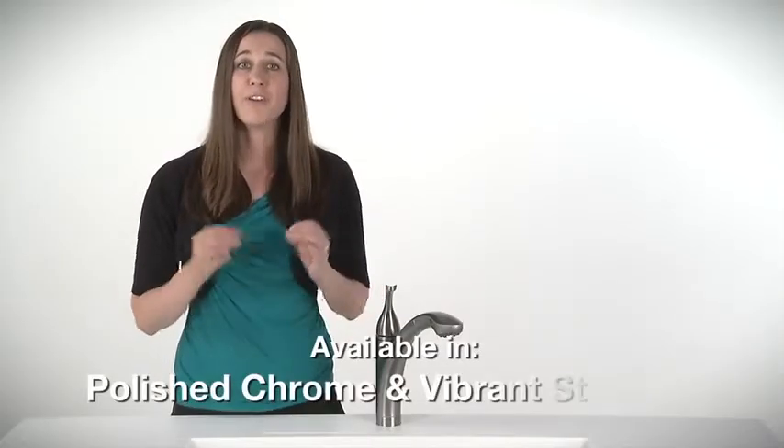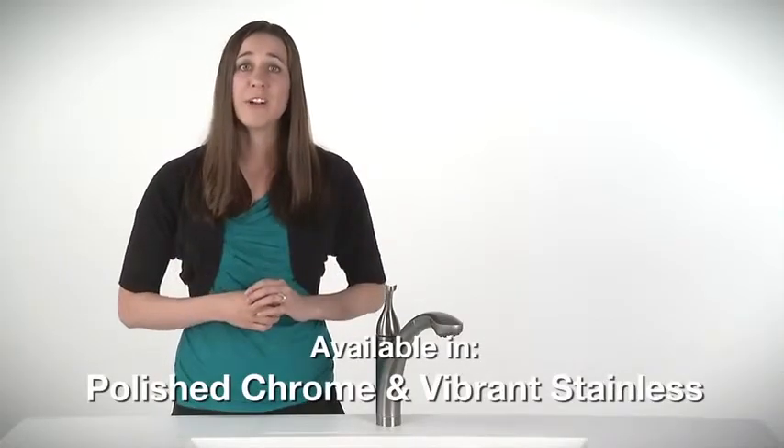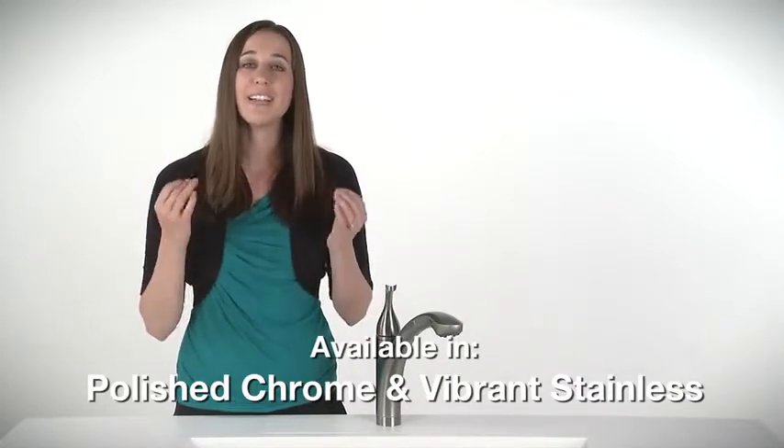Available in polished chrome or vibrant stainless finishes, Forte has options to match your kitchen decor and design vision.